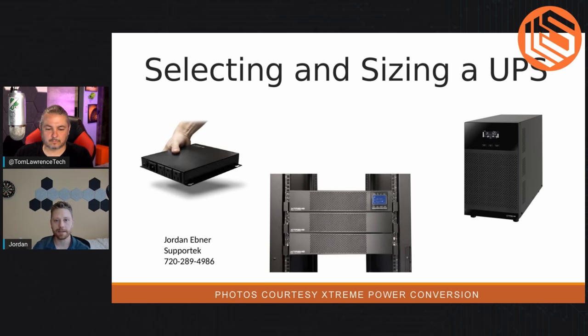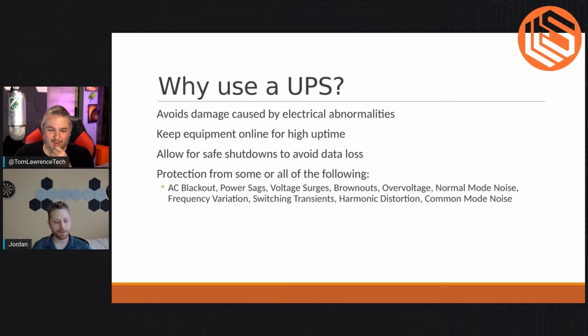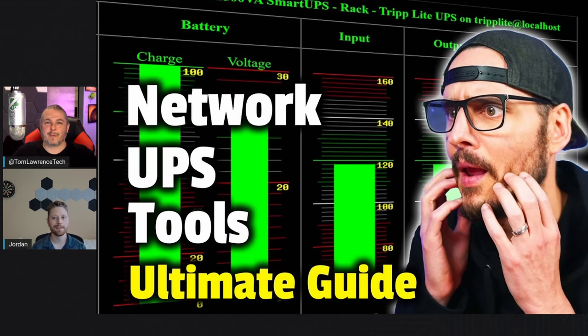It's not as much about scale, it's about determining what's right for you and what size you need. The biggest reason to use a UPS is to avoid damage to your equipment and to keep your stuff online for a long time. Any downtime can cost a ton of money — I've seen instances where even 30 minutes of downtime can cost millions of dollars in terms of data loss and lost processing power.